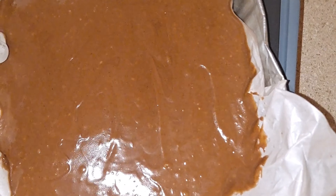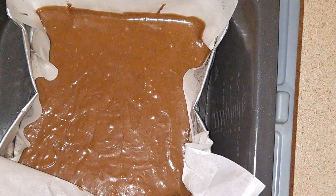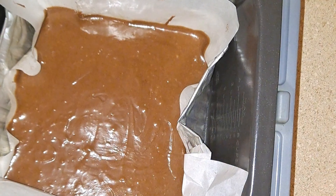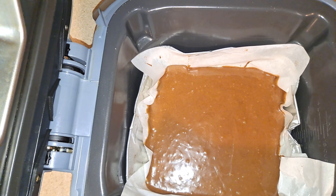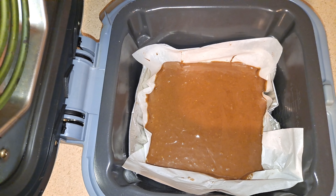Now I'm ready to put this into the Ninja Speedi. You just want to push the edges of the aluminum pan over to the sides so everything can cook evenly — otherwise you'll have a dent in the side of your brownies. Everything looks good so now it's time to bake.